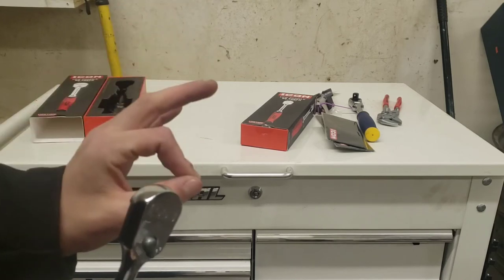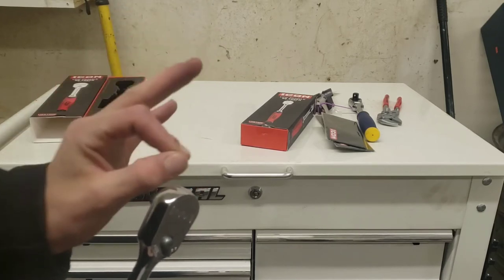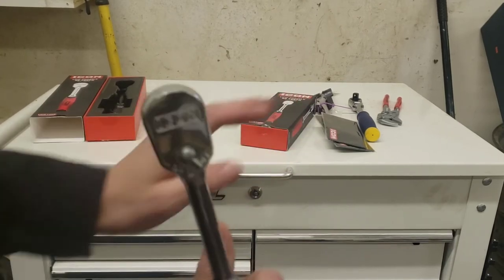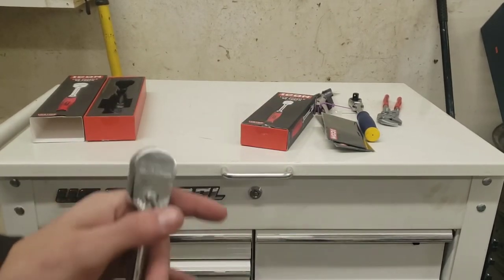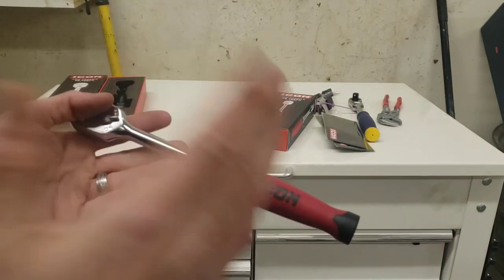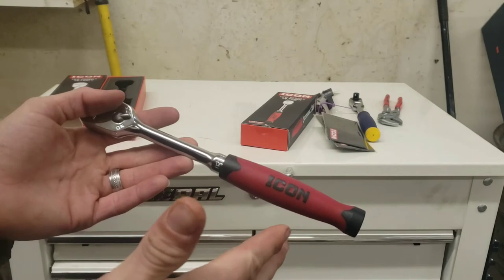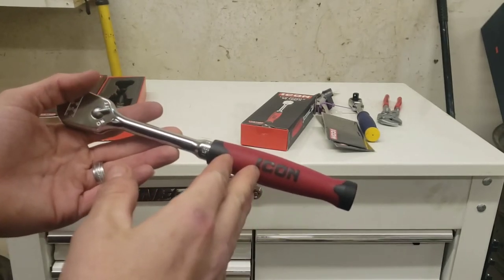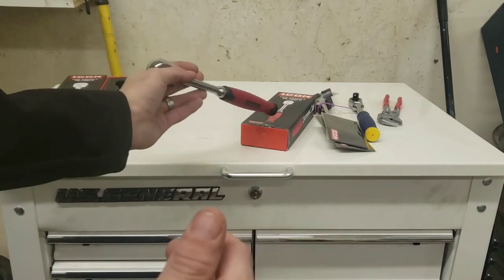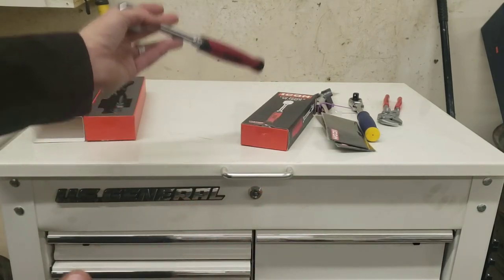Icon, I know you're mad at me. Get your quality control under control — this is getting ridiculous. Look, this is how the logo grip should be on this 3/8 — or it should be on the bottom. Not on the side like that other ratchet. That is unacceptable.